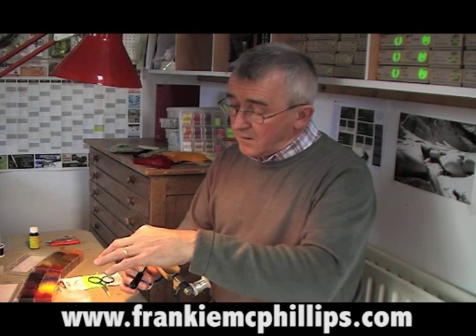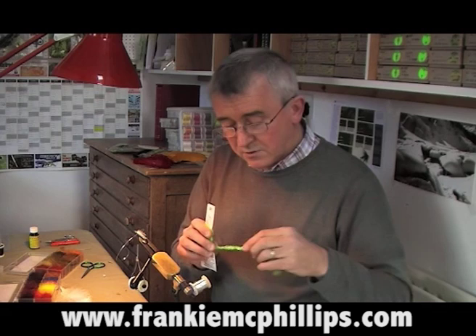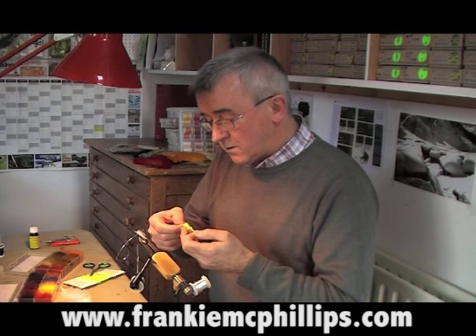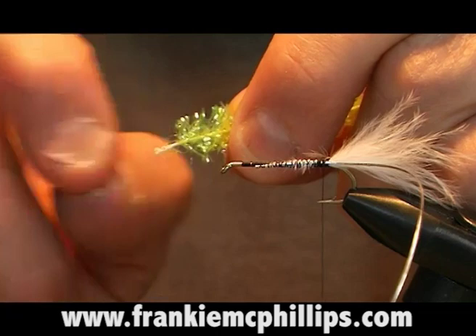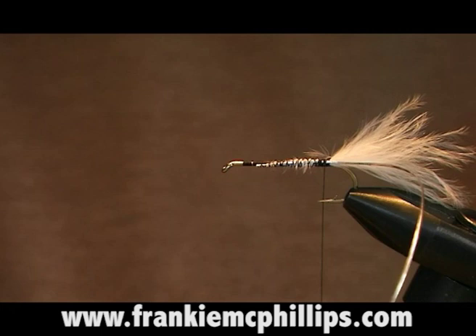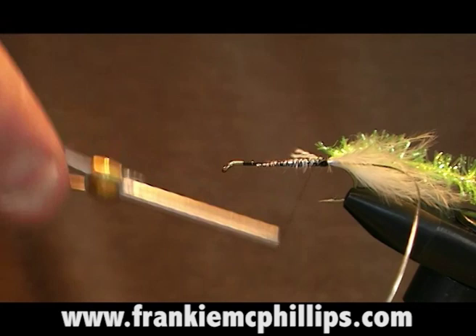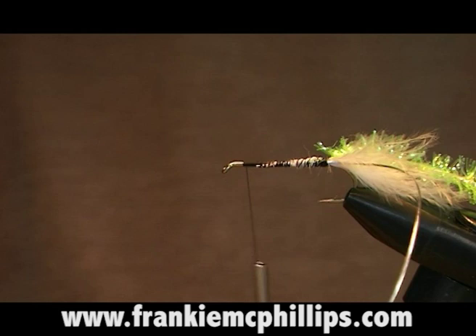Our rib is tied in. The next material we tie in is some fritz material — this is like a shiny chenille with pieces of pearl through it, and it's very effective for fry bodies and the bodies of certain lures. With the fritz, we strip off some of the fiber to leave a central core, then tie the core in. That prevents a lot of bulk at the back of the fly. Strip off a few pieces to show the core and tie the fritz in at the back with a couple of easy turns, then tighten up and come forward to about an eighth of an inch behind the hook eye.